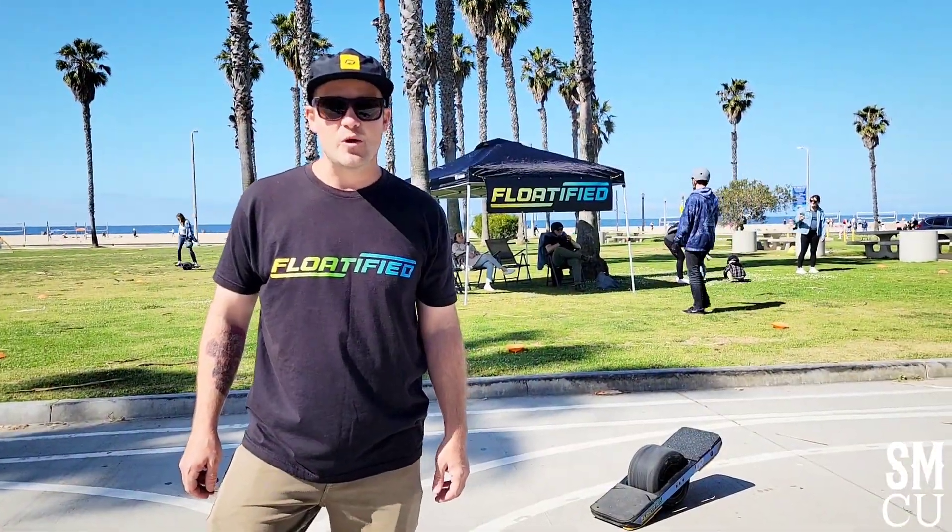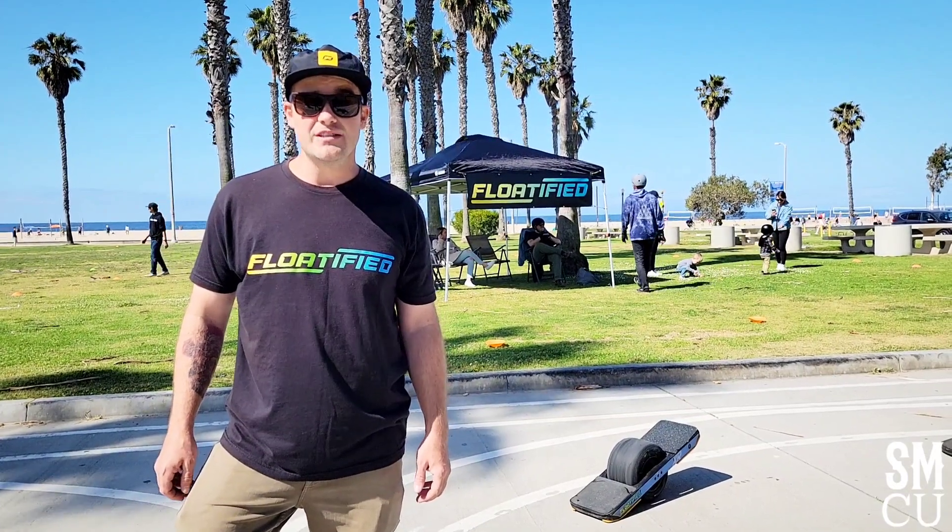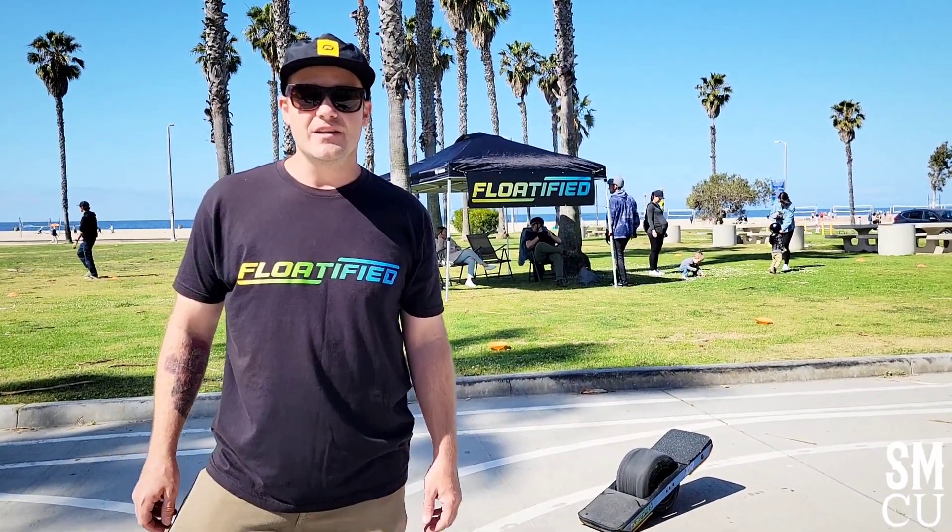Hey, I'm Drew, founder of Floatified. Out here giving one-wheel lessons. We do parties, tours, and team-building events. We're doing land surfing therapy for disabled veterans and autistic children. If you want to have a lesson, a tour, or a birthday party, you can find me at Floatified.life, Floatified on Instagram. We're out here in Santa Monica all the time, so hit us up.